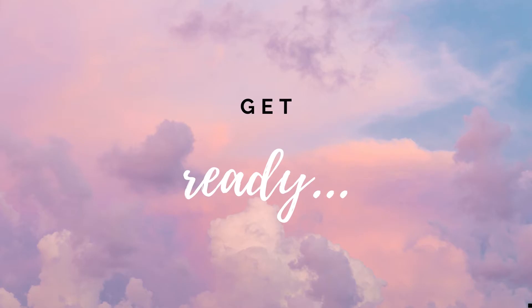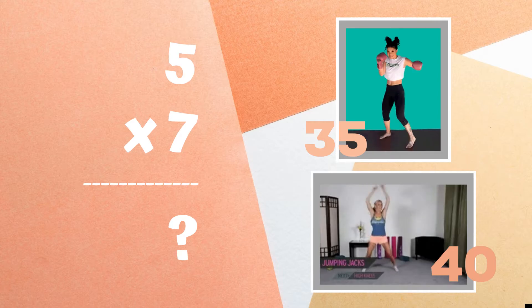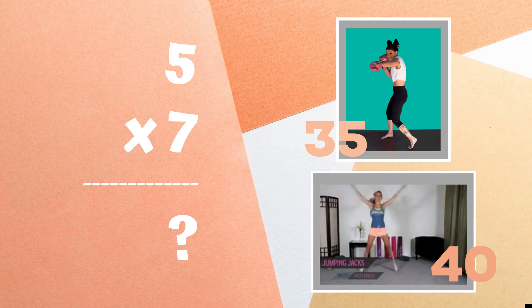Get ready. Can you tell me what five times seven equals? If you think it's 35, do some punches. If you think it's 40, do jumping jacks.